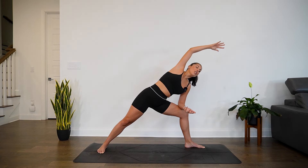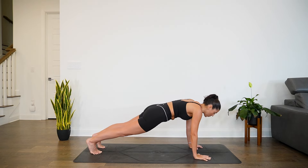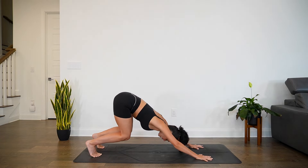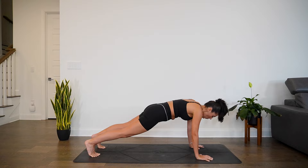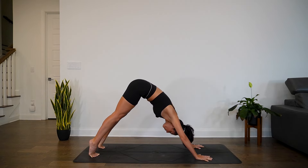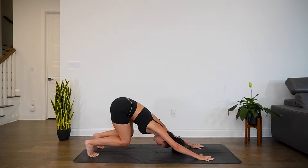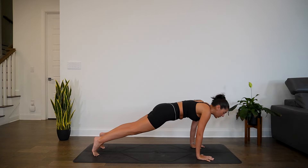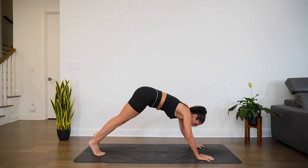Rotate down towards the mat, hands come to the earth, step your left foot back for plank pose. Inhale in plank. Exhale, bend through the knees. Inhale, extend through the legs and ripple forward to a plank. Again — exhale, bend through the knees; inhale, extend, ripple forward to plank. One more time — exhale, bend; inhale, extend, ripple to plank. This time as you exhale, move through your vinyasa — knees, chin, chest, or chaturanga. Inhale for high cobra or up dog. Exhale, down dog.